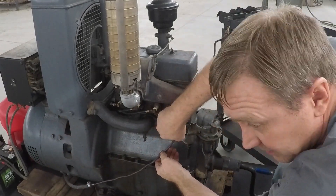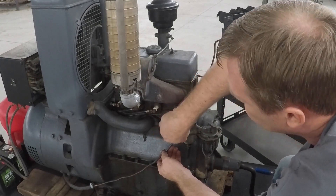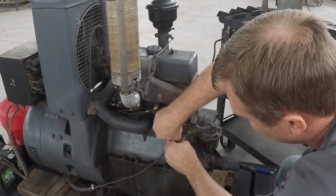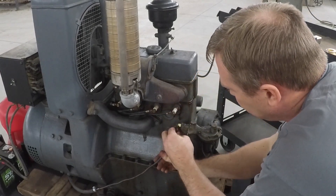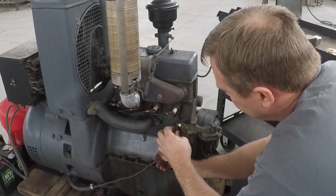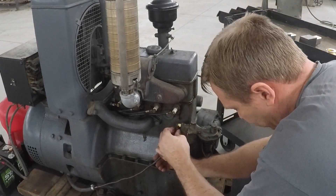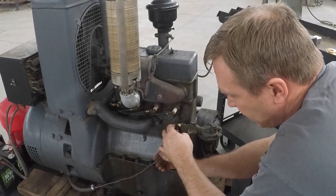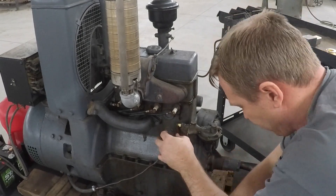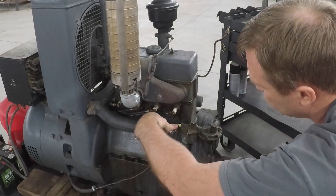Dad got this machine 10 or 15 years ago — I think it's 15 now. He got it at an engine show. The generator didn't work; the slip ring was bad on it. He made a new one, painted it up, worked on this fuel pump, did a lot of things to get it running. He doesn't do that stuff anymore, so he sent it down here. I made the new cart. It's a pretty neat machine — I like it.